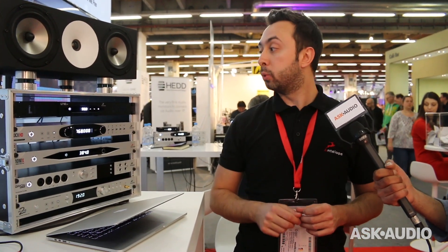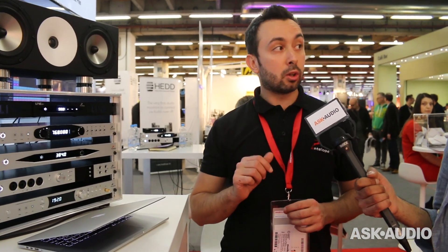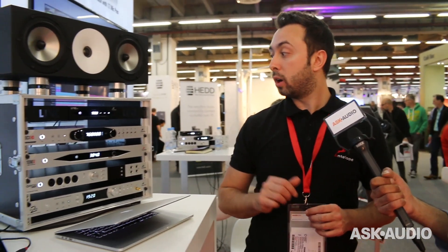On the back of the unit you have four BNC outputs, two AES/EBU outputs, and two SPDIF outputs. At the same time you have a word clock input and a 10MHz input as well. Our company is well known for our Rubidium technology 10MHz lock, so you can connect your 10MHz reference directly to it and eliminate every possibility for jitter.